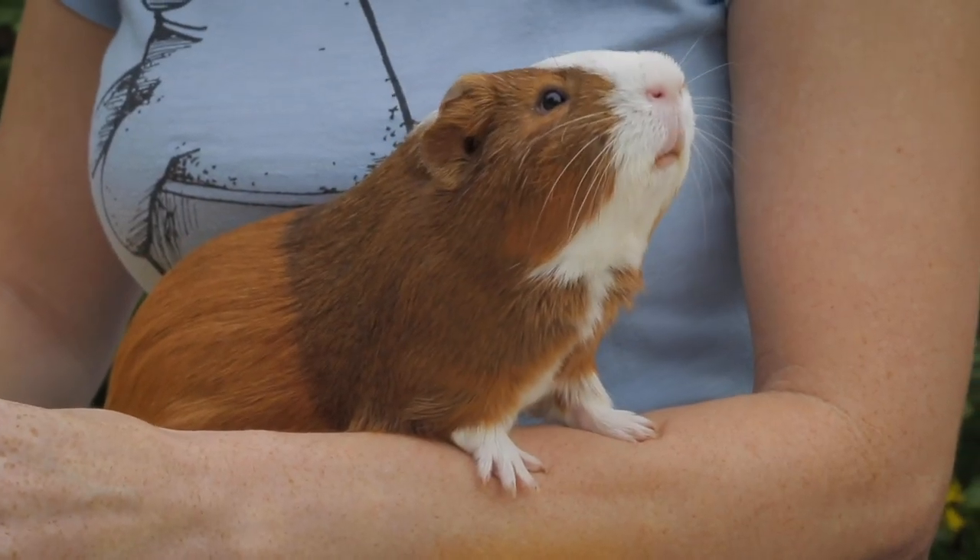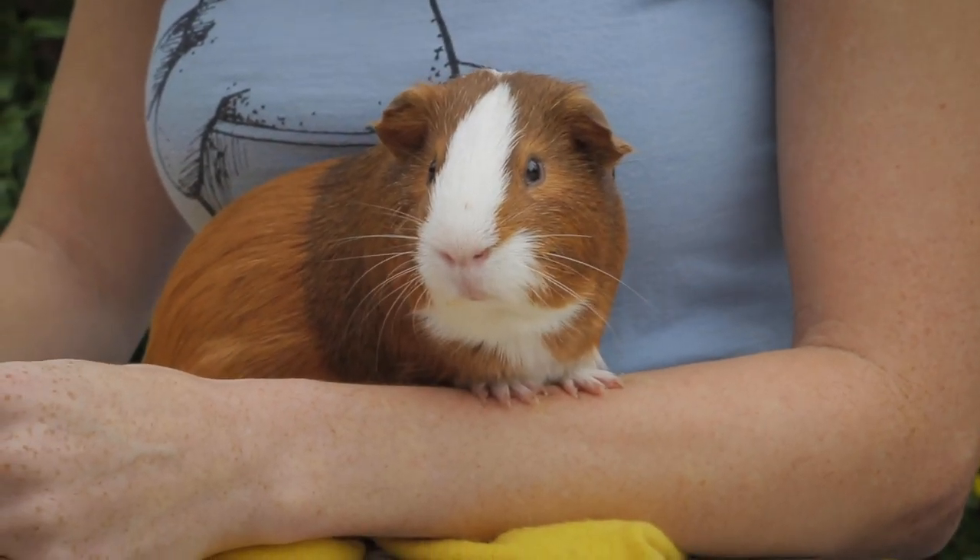Today, I want to go a little more in-depth on just one part of their body, and to do that, I'd like to hand it over to my lead animal keeper, Taylor, who works closely with our guinea pig herd.